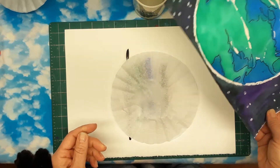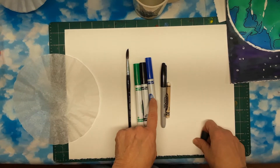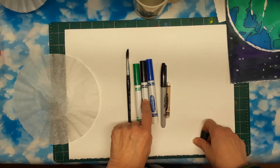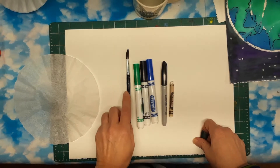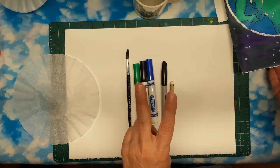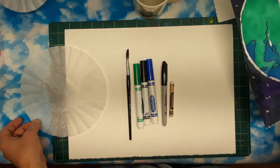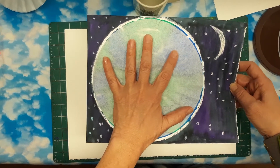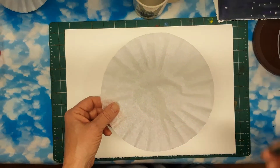These are the supplies you're going to need today. You're going to need a coffee filter. You're going to need these colors — a blue, a green, and a black water-soluble marker. You're also going to need a Sharpie marker, which is a permanent marker. You need a white crayon, a paintbrush, and a little bit of water. You'll also need two pieces of paper today because we're going to make two projects. Make sure your paper is larger than the coffee filter so you have a little space around it. Go ahead and collect your art supplies and meet me back here in a minute.